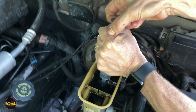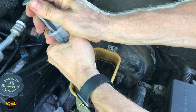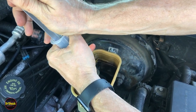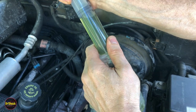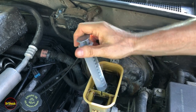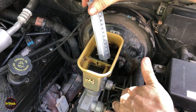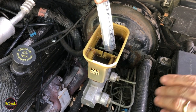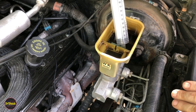We're going to draw out the fluid in the master cylinder so we have less of a mess. I'm using a brake master cylinder syringe designed for this purpose and also for bleeding. You could try removing the bolts and folding it back, but if there's any corrosion on the brake lines you risk them giving out, creating a larger job. You also risk kinking the lines, creating a restriction that means replacing them.